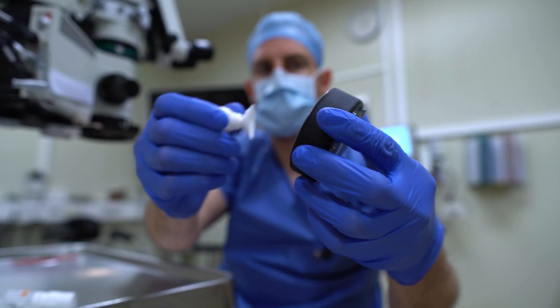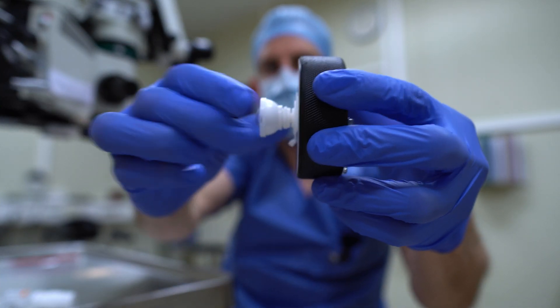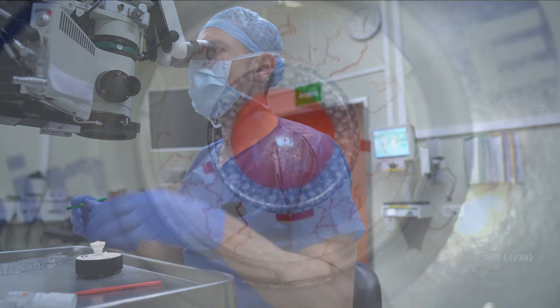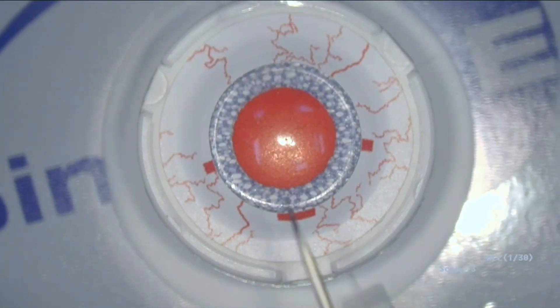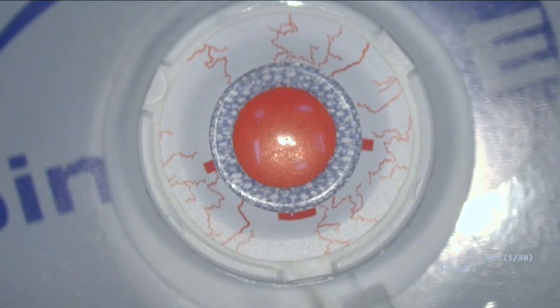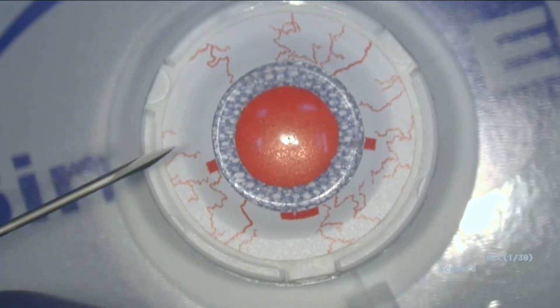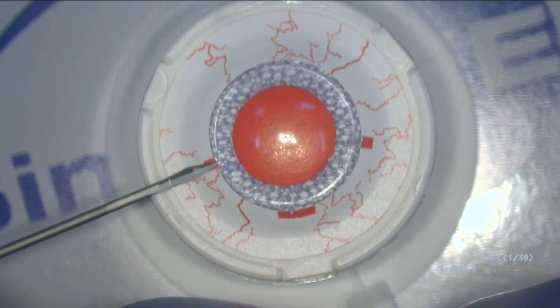Let's see how this goes — you just push this on here and it sticks. Under the microscope you have these different markings: this is for your main incision and these are your paracentesis. This is pretty sticky — not sure if it's my knife or if the material is too sticky.